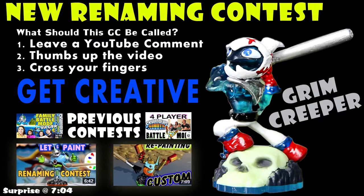Skylander dad here with the renaming contest for Grim Creeper. If you want to get shouted out in our next family wager battle mode, get creative with a name for what you think this Grim Creeper would be called if he was a real variant. We'll pick our favorite and shout you out in the game, and actually rename this Grim Creeper in the game. Check out our other two renaming contests, and right after this there's another renaming contest from the Snowderdash video. Thumbs up the video and cross your fingers!